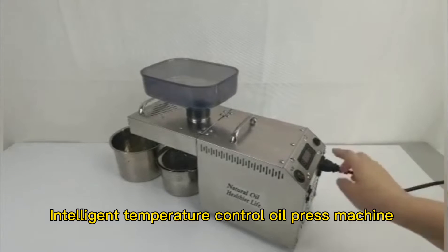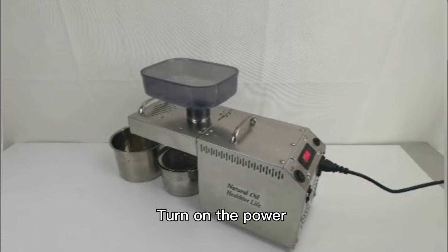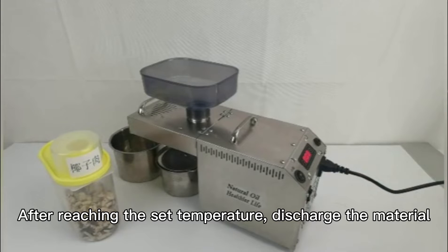Intelligent Temperature Control Oil Press Machine. Turn on the power and set the temperature first. After reaching the set temperature, discharge the material.